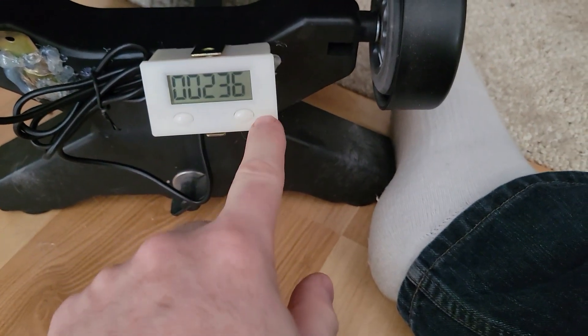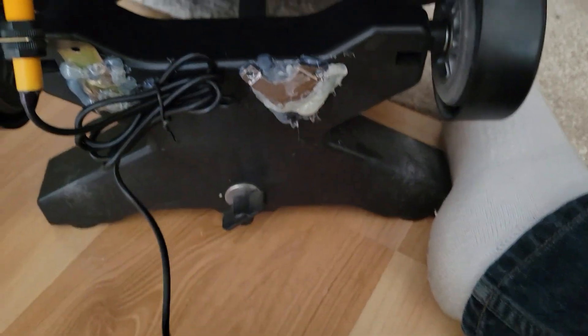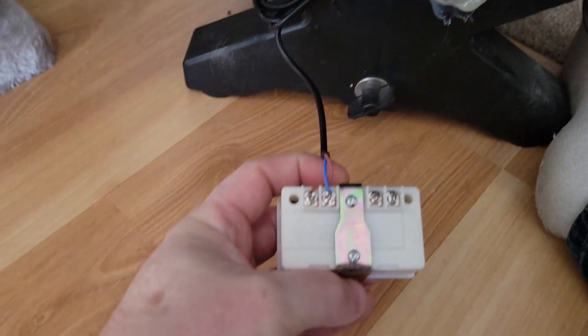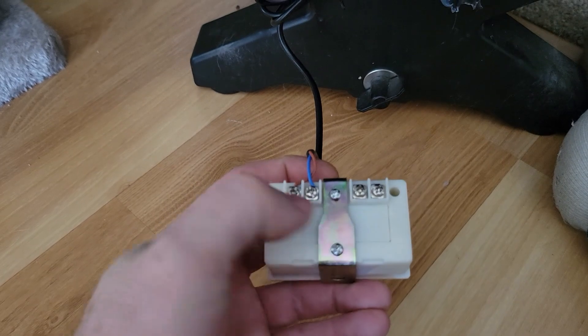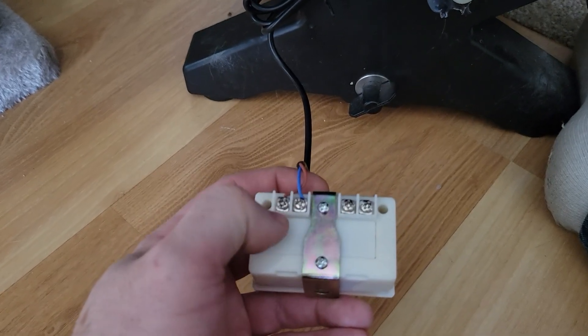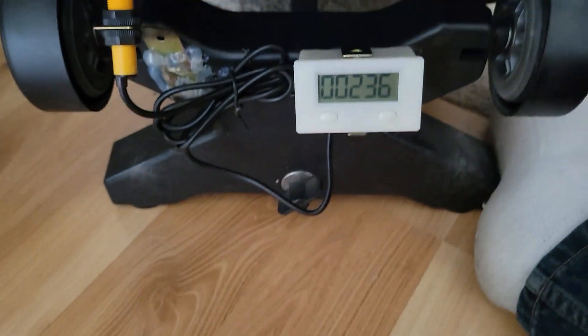For the counter, there is a reset button here, but I also took a magnet and just used a glue gun to glue it on. There is a bracket on the back side of the counter. You have to remove these two screws to get to the AA battery, but then you just hook these two wires up for the sensor, and then the magnet holds it on.